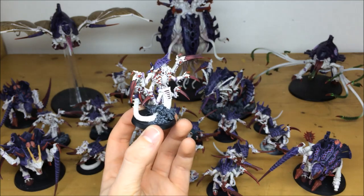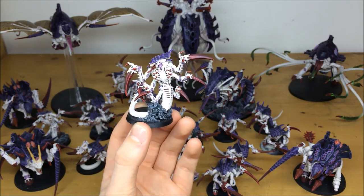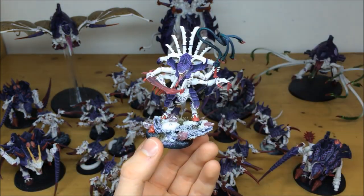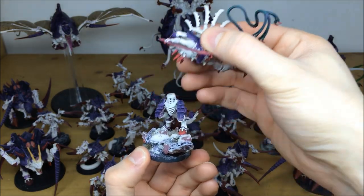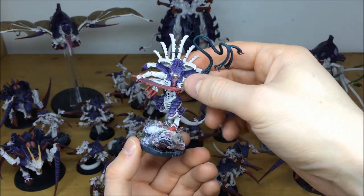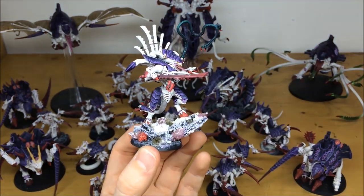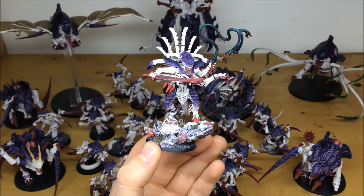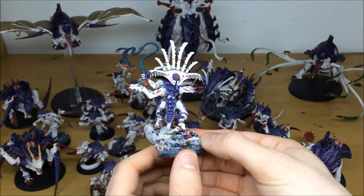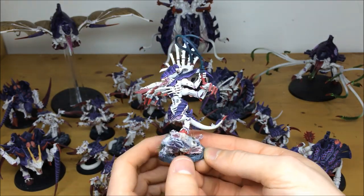All the basing you may see in this commission hasn't been done by us — the client wants to do the basing separately, which is totally fine. Another way we work at the studio is you can choose what aspects of work we execute for you. Pulling forward the Tyranid Prime — a really cool model, fully magnetized so you can remove it at the waist, and the arms are magnetized so you can change the position of the whip for a different pose. All fully highlighted, all details picked out including the face, teeth, stretching skin, and mouth, with subtle transitional colors on the whip to give it a sheen. Moving to the back you can see all the chitin and armor picked out, and all the soft membrane tissue between the joints highlighted.